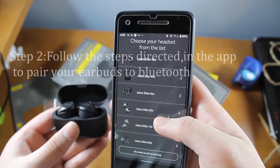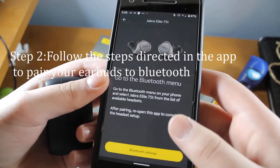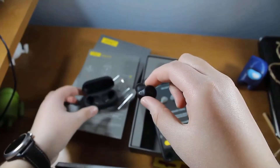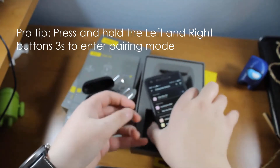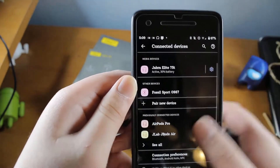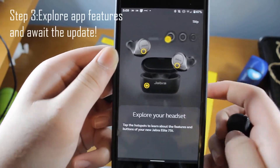Now we have our buds. Turn on the phone and follow the steps directed in the app. Quick tip: if you hold the buds for about three seconds, you'll be able to put them into pairing mode. Grab your Android or iOS device, find them in the Bluetooth menu, and pair them up. Once they're active, the app will say connection successful.